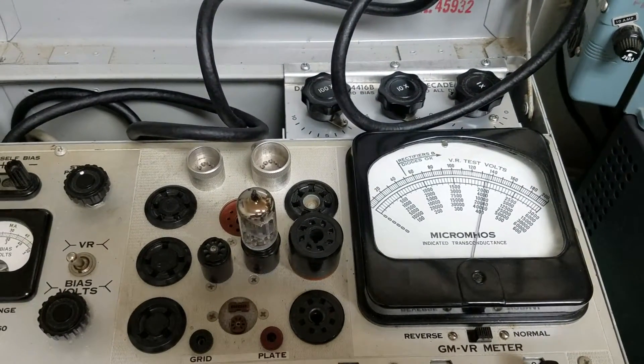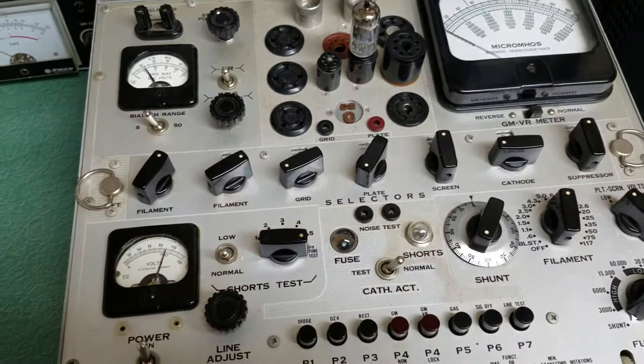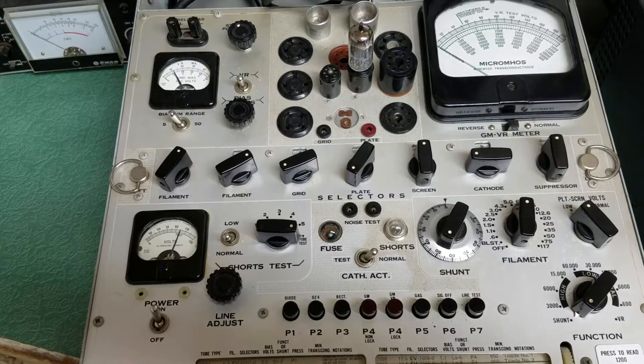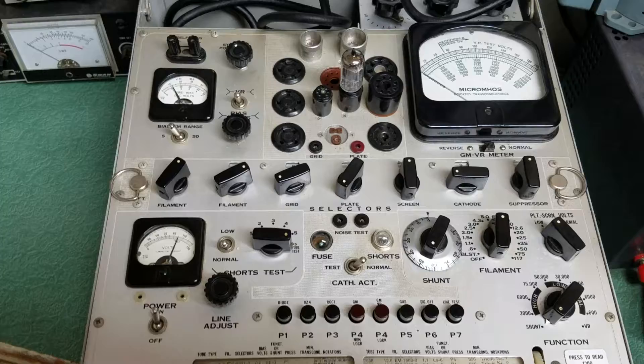There you have it — ta-da! So it is a functioning meter. I don't know how accurate this thing is, I'm going to do some more tests on some other tubes, but I did want to show you that the meters seem to work.